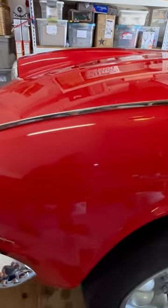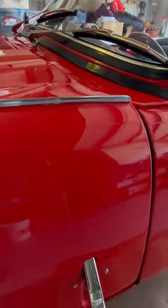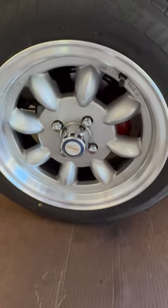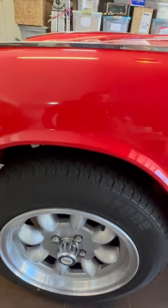The paint is pretty good. If you get up close, you'll see some swirl marks in it, but there's no dents or dings. It was painted with Corvette red, about 12 years ago. It's got Panasport style wheels and larger lug nuts — those are 14-inch wheels.